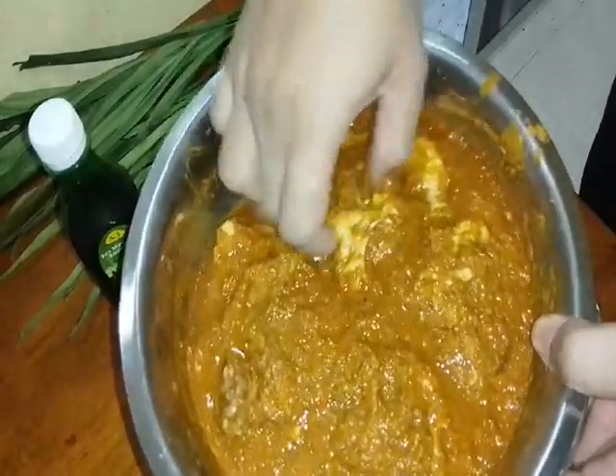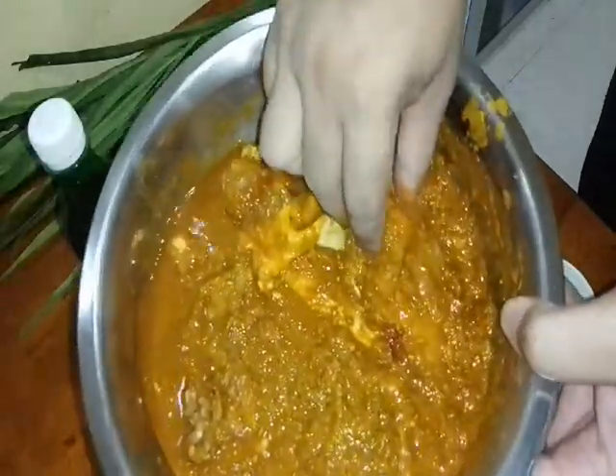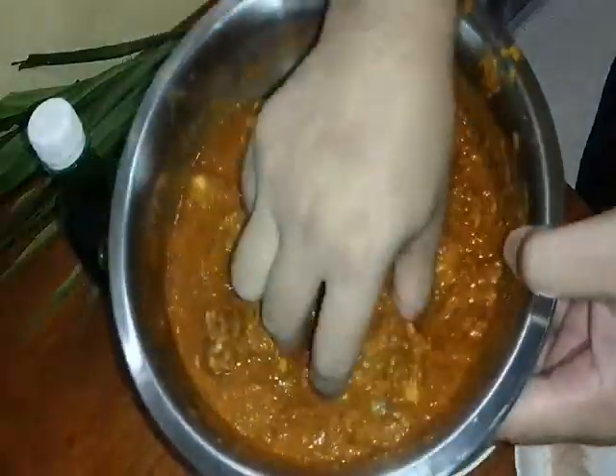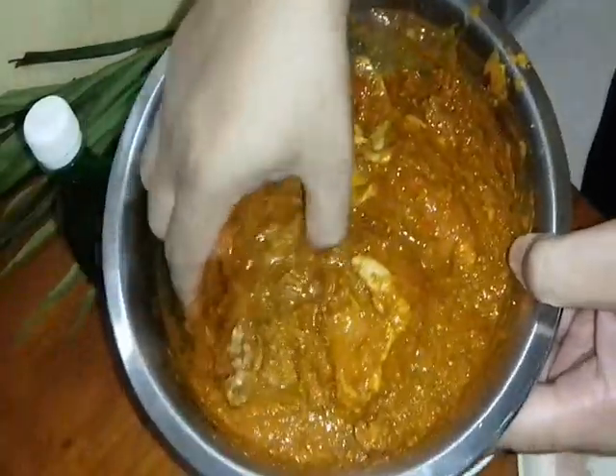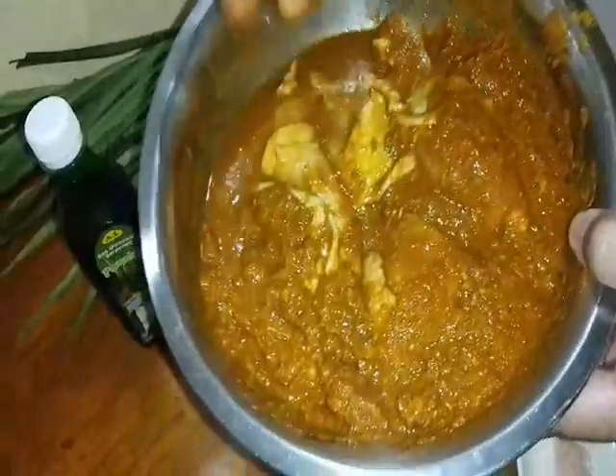This is our ayam goreng berempah — spiced fried chicken. I want to make ayam goreng berempah, mamak-style. Fried with a spiced flour coating. Look at that! Okay, so first we wash our rice.